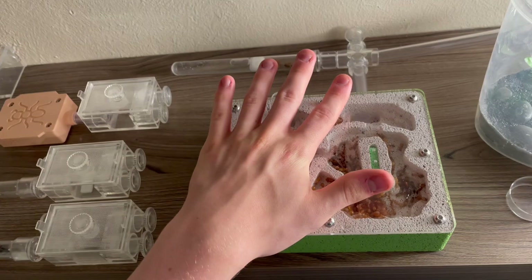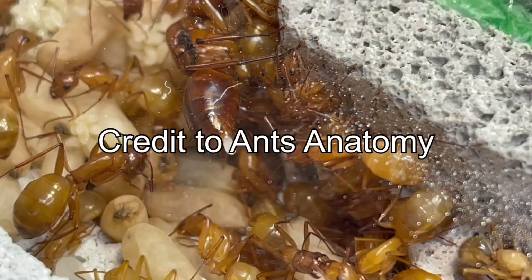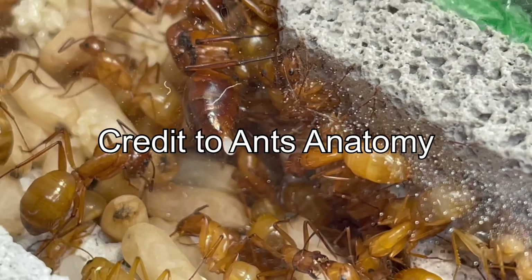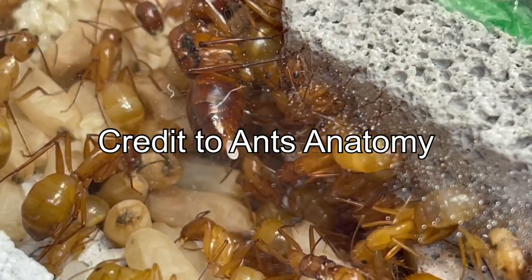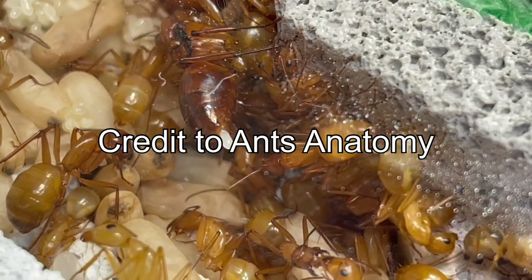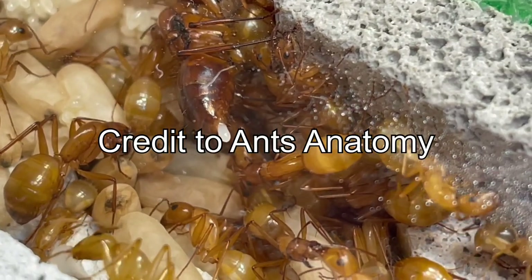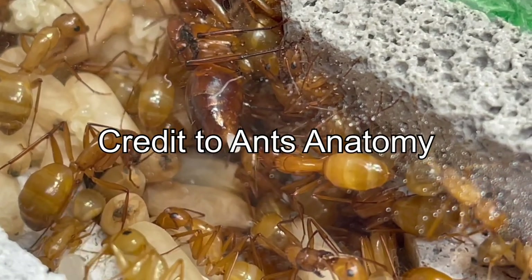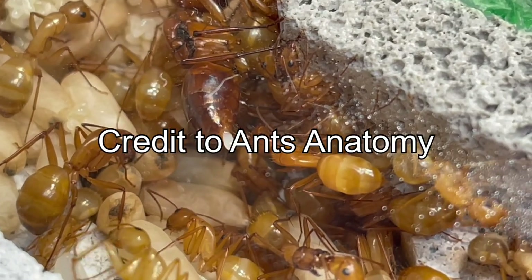Here is my hand in comparison. Now for those of you who are still sticking around to finish the video — thank you, by the way — here is some bonus content. This is some footage of my Camponotus castaneus queen laying an egg, and this might not seem very interesting or convenient for me to show, but this is really rare footage.